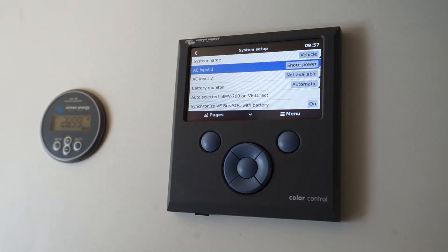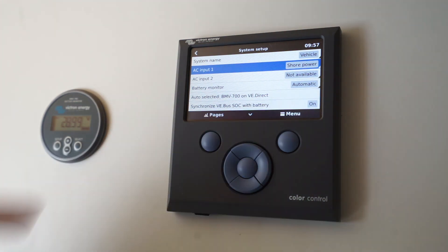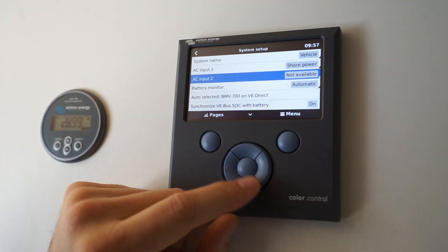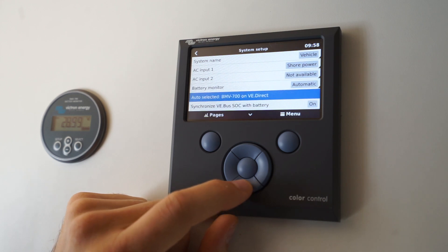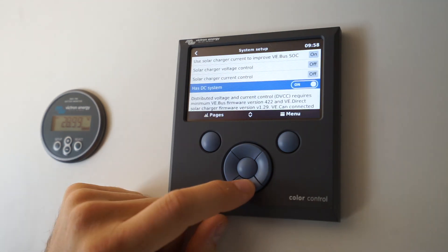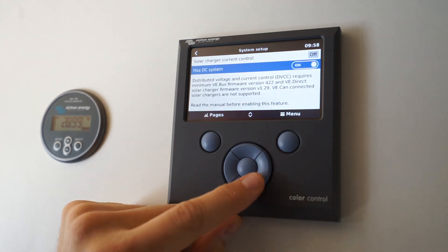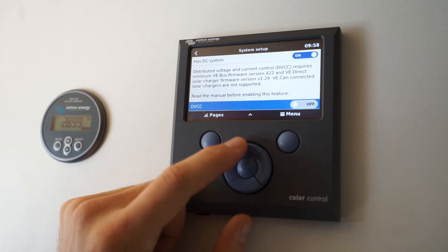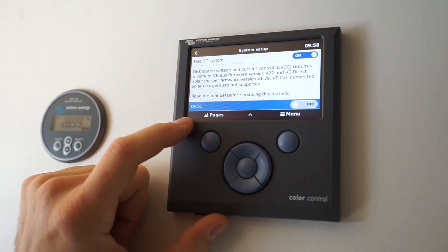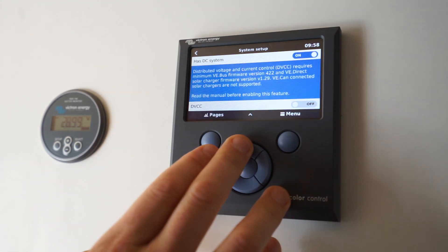System setup is where you configure whether you're in a vehicle, how many AC inputs you've got. I've got the Multi Plus inverter which has only one AC input; if you get the Quattro you can have two AC inputs and configure that here. Battery monitor — you can see it's automatically selected my BMV 700. There's an option for 'has DC system,' which I have enabled. There's also a new system called DVCC — I have a feeling this would allow me to control my MPPT controller from this control panel if set up correctly, but I'm not sure how to do that.